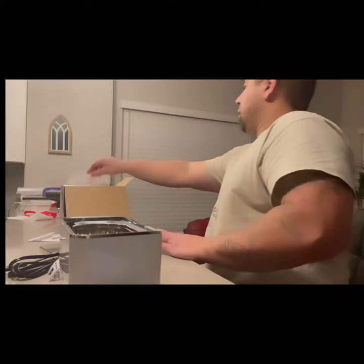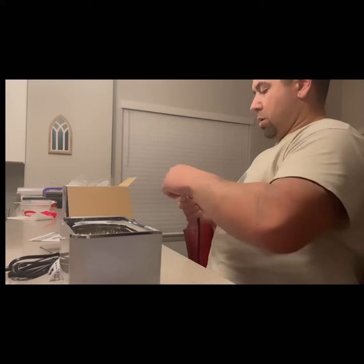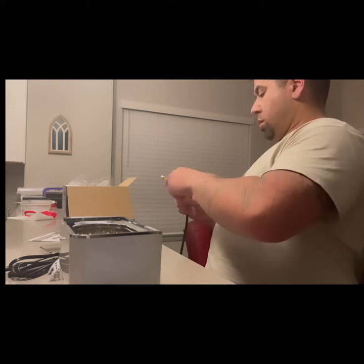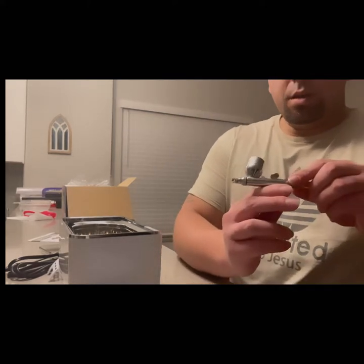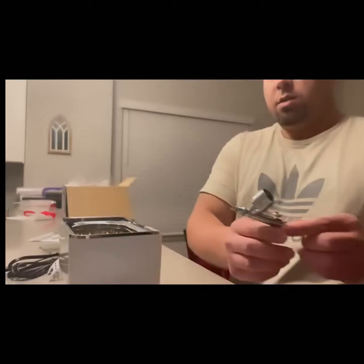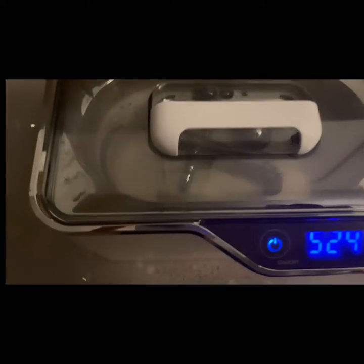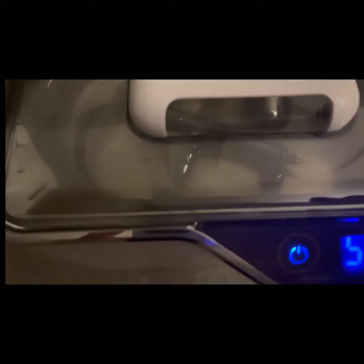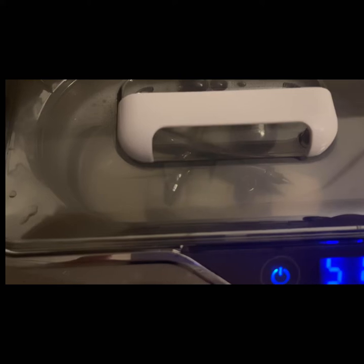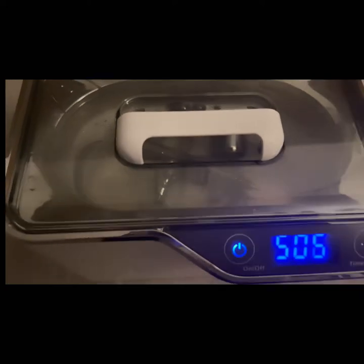I had to do a voiceover because I did not realize how close I had my phone to the ultrasonic cleanser — all you could hear was the machine, so you can't hear me talking over it. But you can see how strong it is. I have an ultrasonic cleanser currently and it's nothing like this one. You can see the lid and cap of my airbrush starting to move in there, and it also started to pull out the trigger.